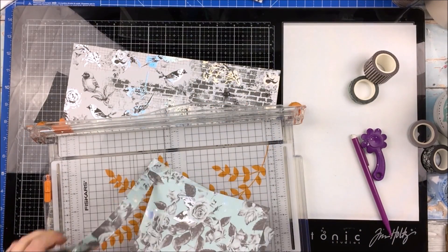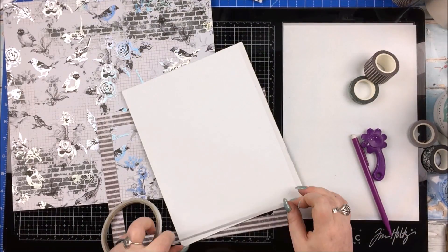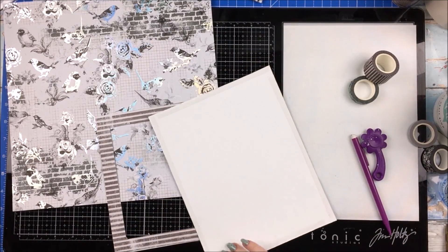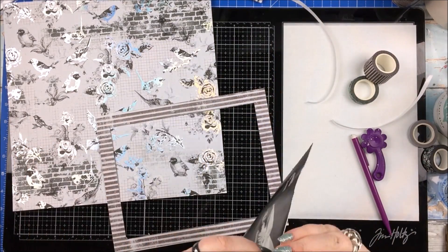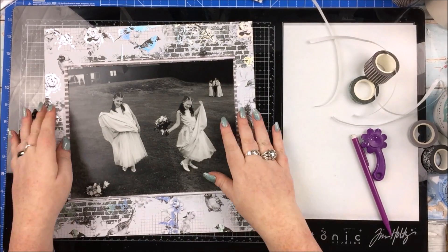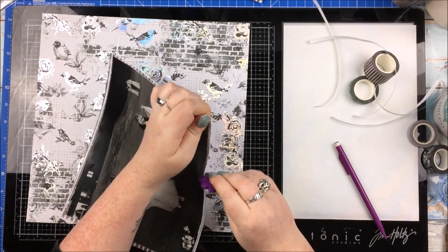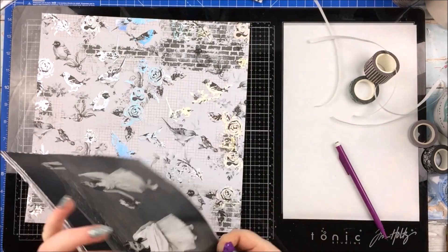Obviously, because it's quite a big photo, I am going to gut that piece of paper I've cut to back the photo, because that would be a big, giant piece of quite expensive Prima Marketing paper being kind of wasted. So I gutted that, and then I'm just sticking my photo on like so. I did distress the edges of the photo, and I'm going to distress the edges of the backing as well. I'm not going to stick it down just yet — I'm going to add some washi tape.